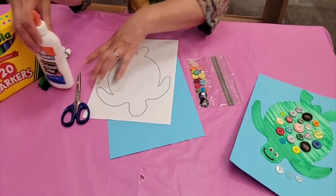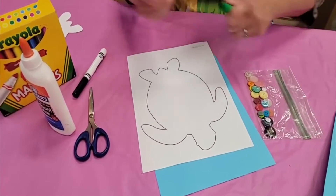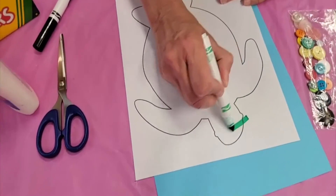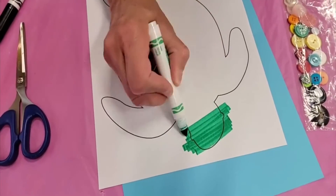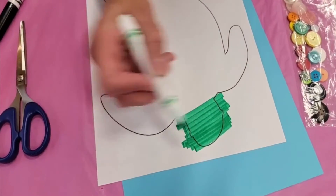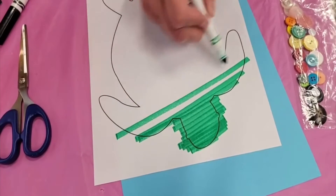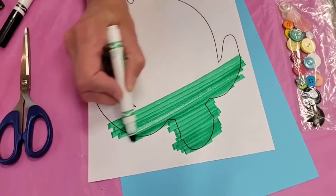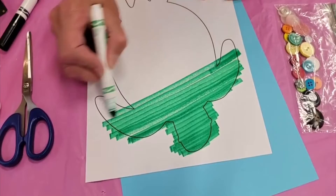So how do you do this craft? It's very simple. You take your template and your nice green juicy marker and you're going to color it. I suggest you just color straight across — as you can see, I am coloring way outside of the lines, but that's okay because you're going to cut it out.